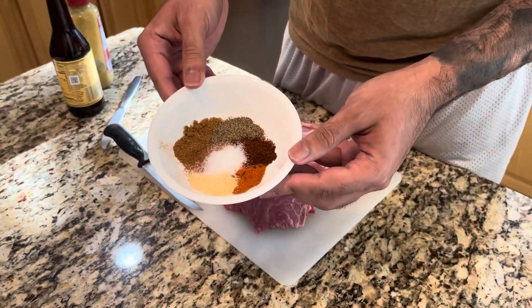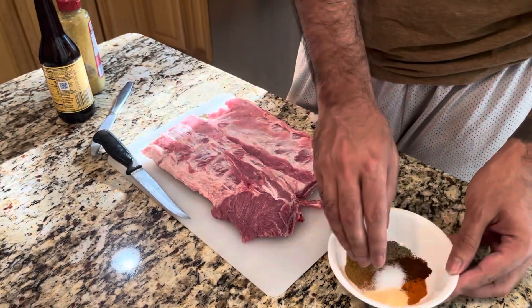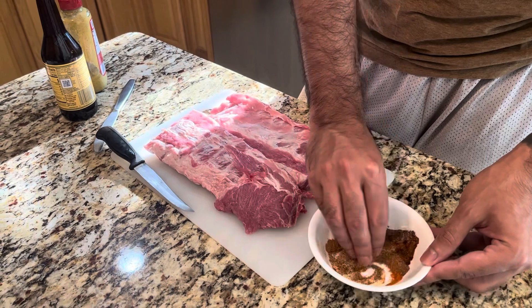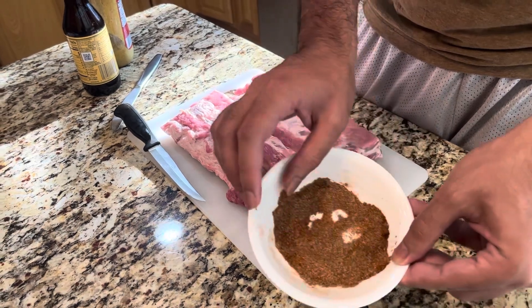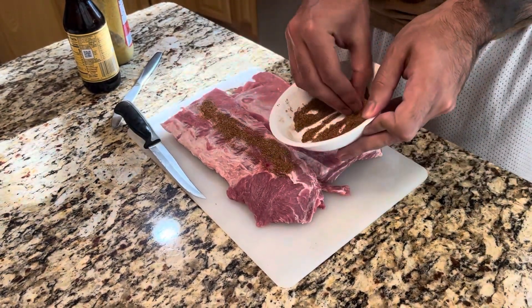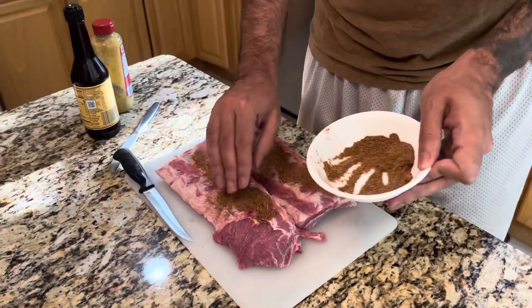Next up, we're ready to assemble our dry rub. I have some cumin powder, garlic powder, cayenne pepper, chili powder, some pepper, and some salt. You want to mix all that together — it's about half a teaspoon of each ingredient, a little bit less salt. Once we've mixed up our ingredients, we're just going to add our dry rub to our rack of ribs.